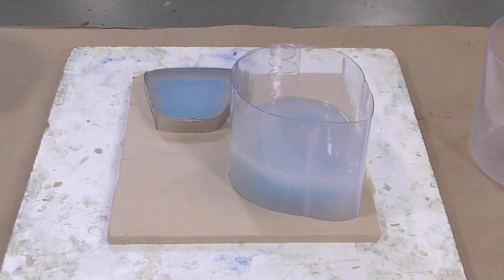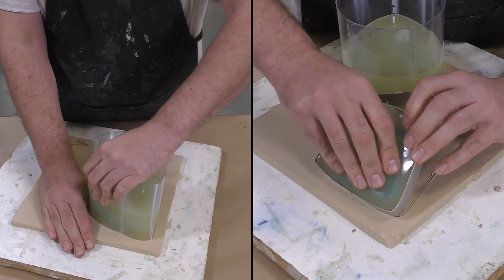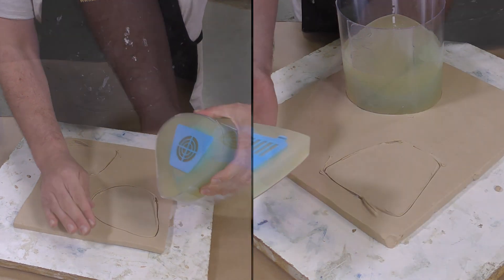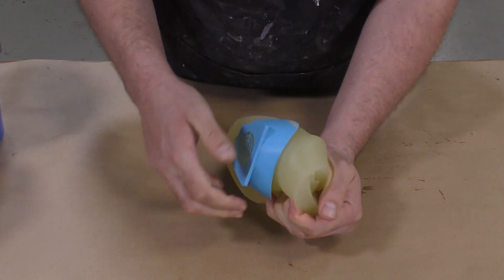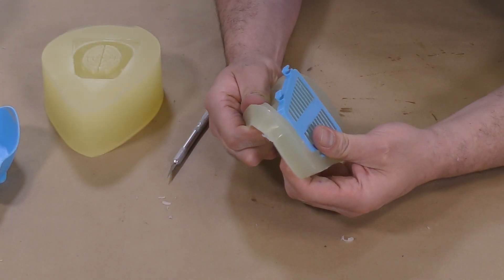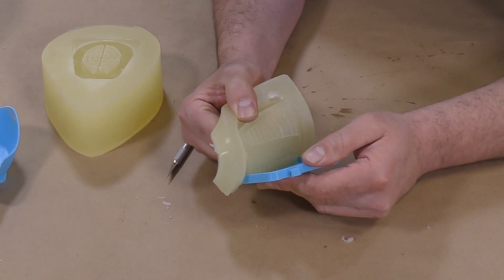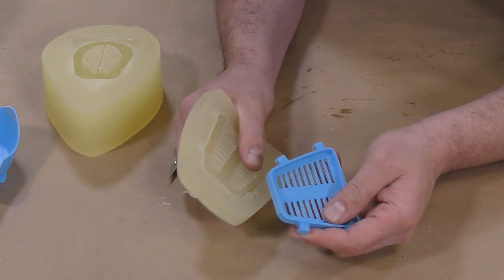Once the material is poured, we're going to allow five minutes to cure before demolding. After five minutes the mold is ready to be demolded. You can see the material got a little yellow — this is normal. We can go ahead and demold our original model out of that mold. Now we're going to use these molds to create more models so that we can create a gang mold and produce a lot more castings in a very short period of time.